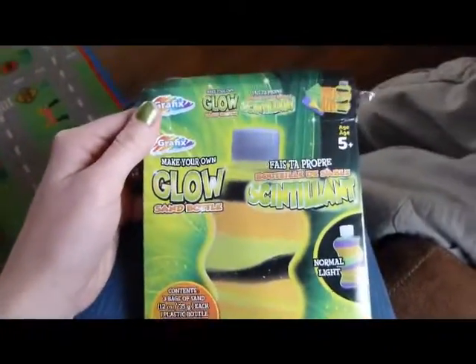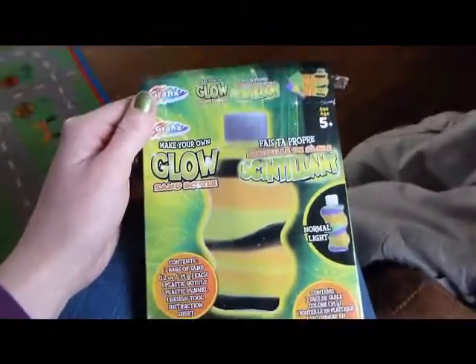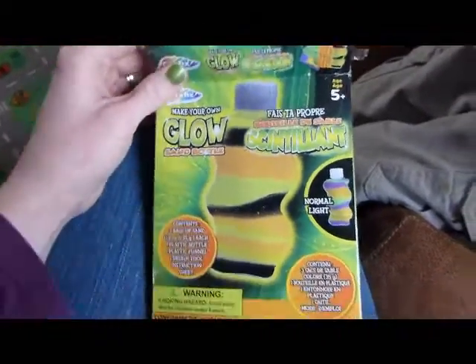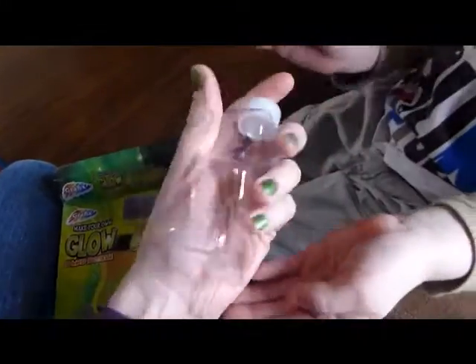We are opening up this glow sand art thing I got from Dollar Tree. We just opened it and I was like, oh, let me film this just so everyone can see what they are. It comes with a little bottle — you can see how big that is in my hands — tiny.